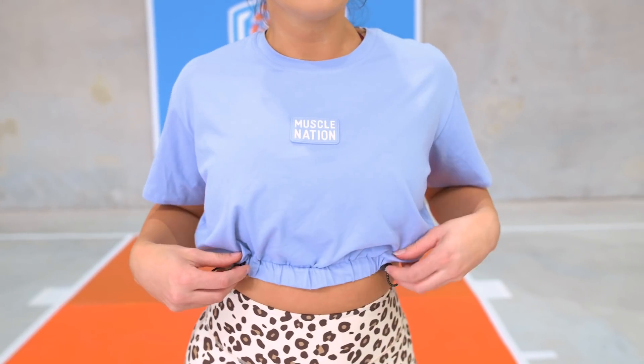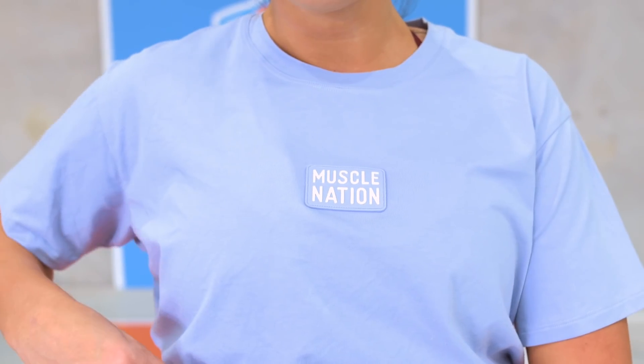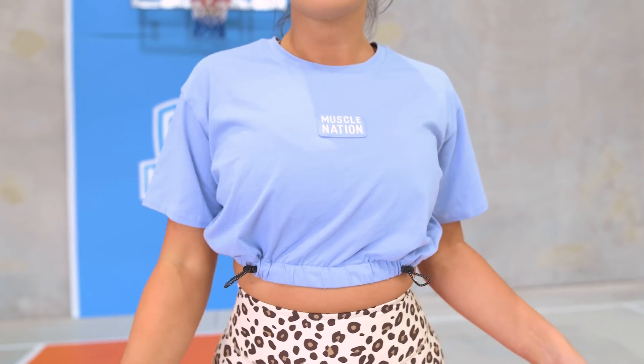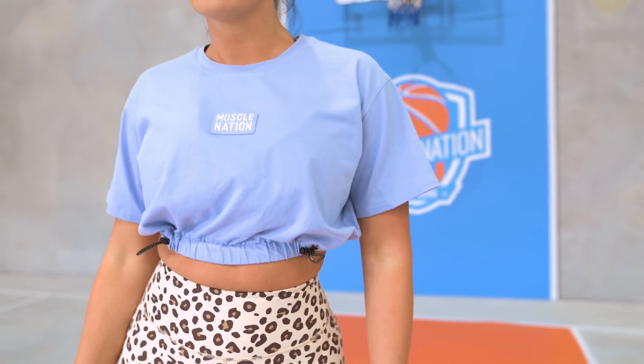Next up we have the Point Guard tee, which Jess and I have thrown on — a great layering piece for your Slam Dunk Collection. It is honestly such a cute little crop you can chuck over before or after the gym. It's very lightweight and breathable fabric. It has the Muscle Nation silicone logo patch, tonal across the three colorways — not super bold but you can definitely see it. Our favorite feature of this tee is the adjustable bungee cords on the bottom, which are super in at the moment.